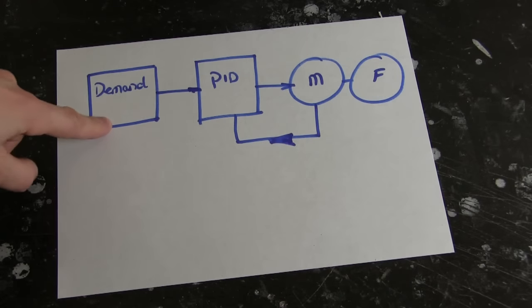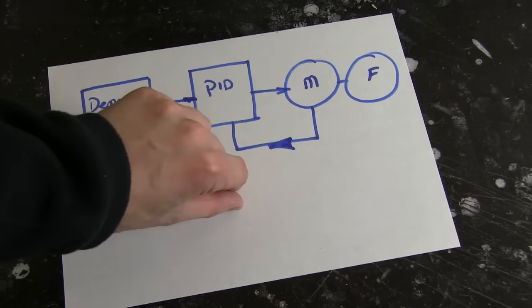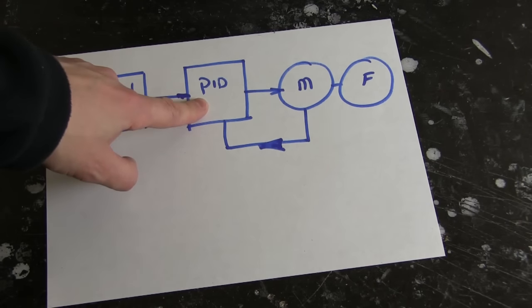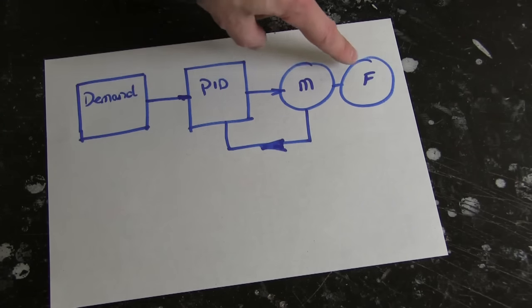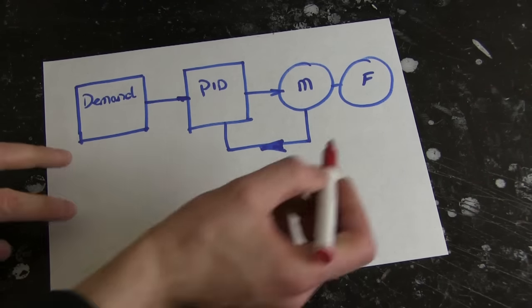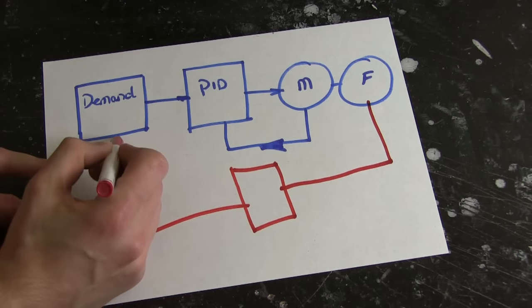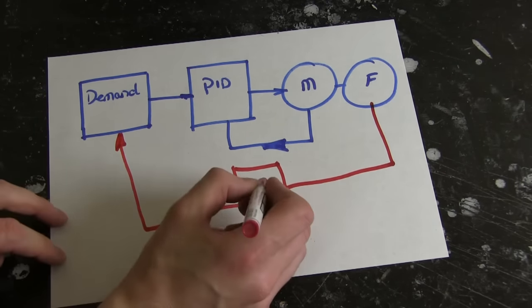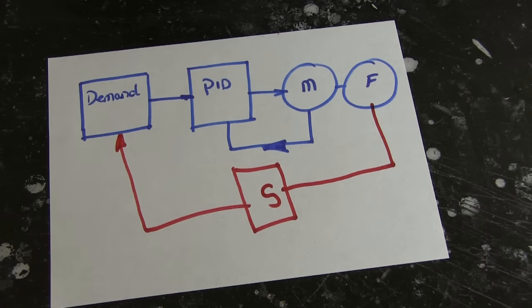What I've currently got is the input demand driving through my PID controller to drive the motor, with the position feeding back to the PID so it knows when to start, stop, and which direction to run. What I want to do — the whole purpose of this video — is use the extra force sensor in series with the output of the motor to modify the demand position. I'm going to bring that force sensor feedback all the way back and also put a sensitivity control in there — that's what the other knob is for — so I can tune how much difference that makes. Then I'll code that up and we'll see it working.